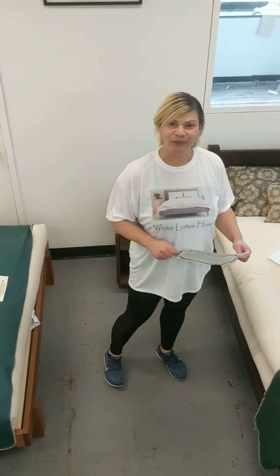Hi! Welcome back to White Lotus Home. Today we're going to talk about our Boulder mattress.